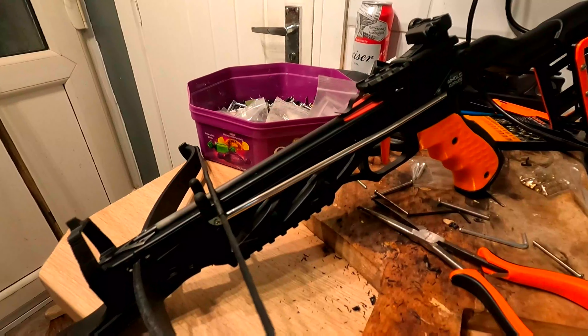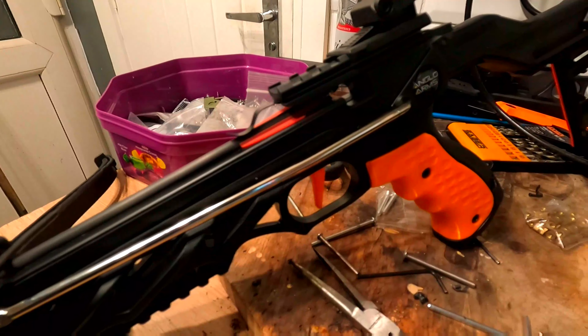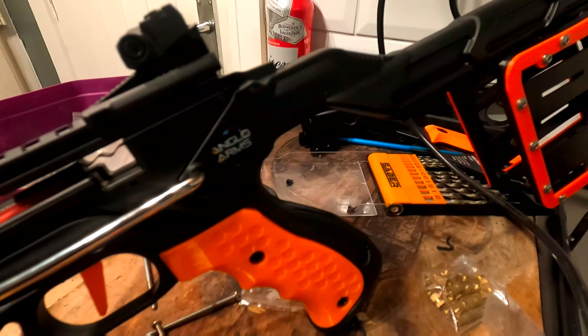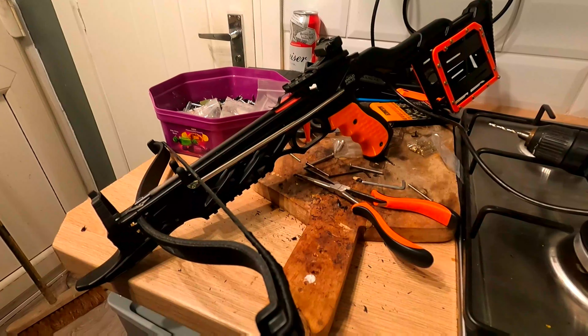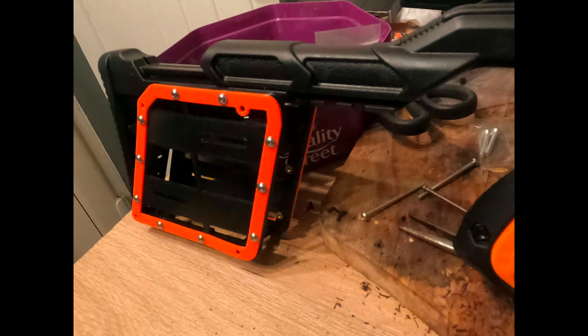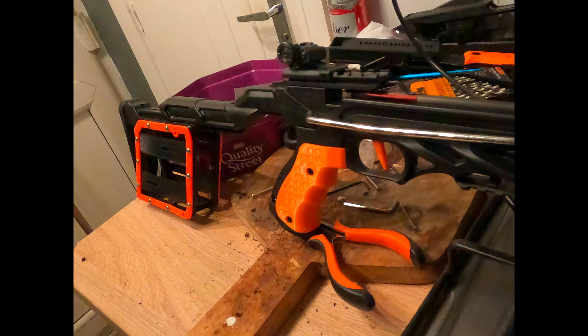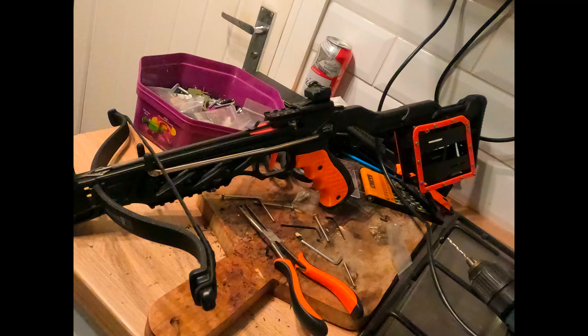Good luck in here then guys, as we've come so far with the OP360 survival crossbow project. Our fire handle is on — easy, like a fire handle. Our upgrade trigger system is on from Daniel Spray Paint. And this now is his MOLLE system, so you can mount your emergency bug-out bags, emergency first aid kit, your drinks canteen, or anything like that to the buttstock on your OP360.